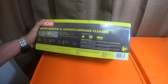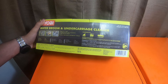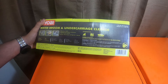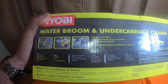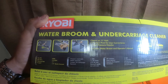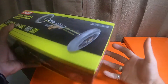It's recommended for car undercarriages, decks, and driveways. It cleans an 11-inch path, has a pivot position for user convenience, three high-pressure nozzles, and includes a water broom and operator's manual. Max PSI is 3300, max flow is 3 gallons per minute, and the coupler is a quarter-inch quick connect.